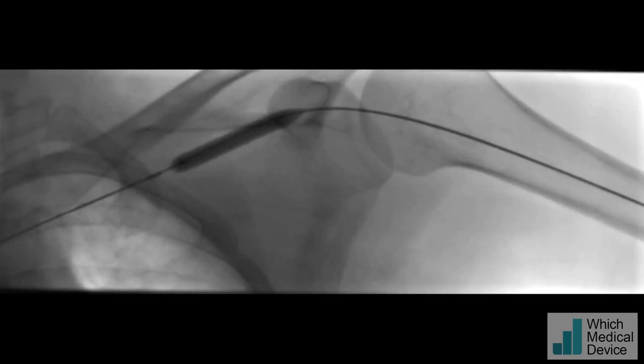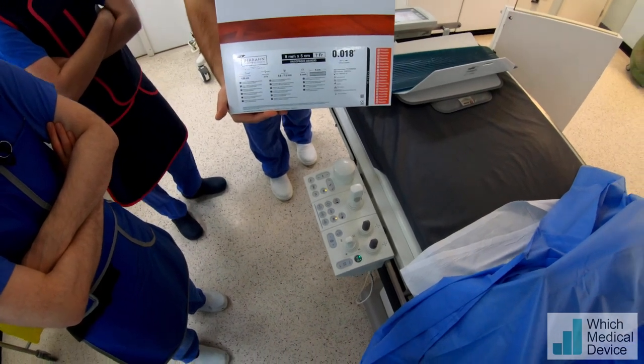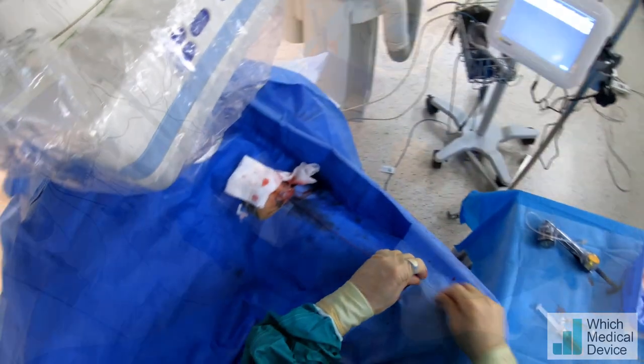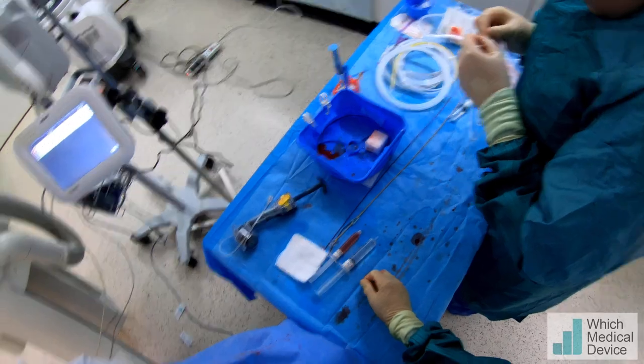You can see now that waisting has gone completely. The Viabahn stent we're going to place is eight millimeters by five centimeters and it's over an 0.018 wire, so we're going to insert a V18 0.018 wire which should give us enough support to place this stent. This is the Gore Viabahn stent — we're just going to insert over this 0.018 wire.